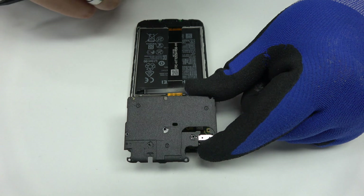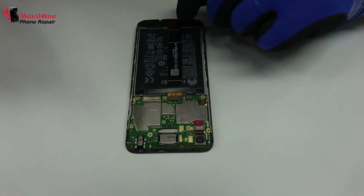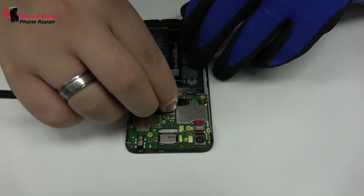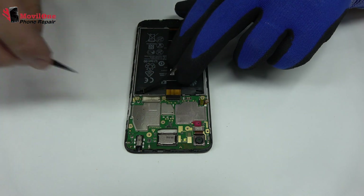We remove the plastic protector. To continue with the disassembly process, first of all, we have to remove the battery flex.